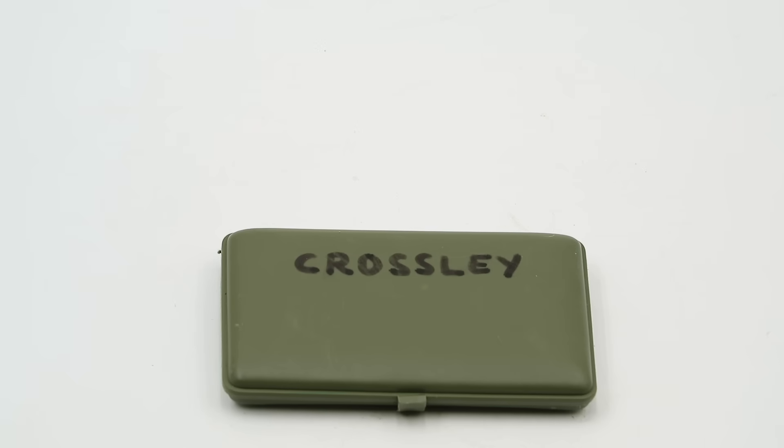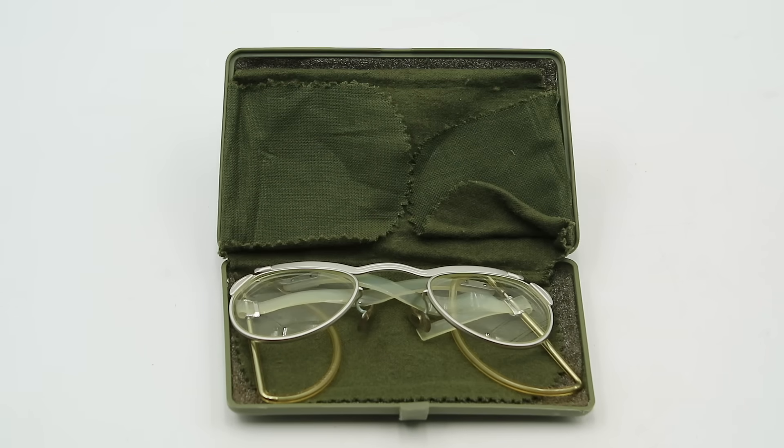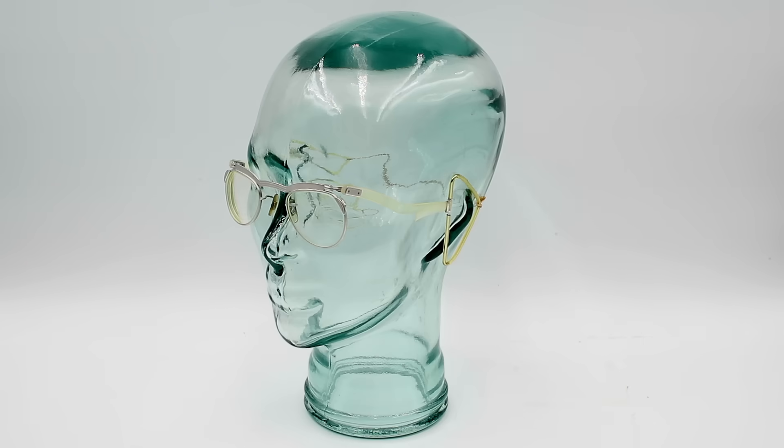Moving on, we have a pair of corrective combat spectacles, specifically designed to be worn under a gas mask. The temples have been replaced with elastic bands and metal ear loops so that the glasses don't break the seal at the back of the mask. This particular pair belongs to my good friend Gord Crossley, who used to be a CBRN instructor and who provided some of the items and a lot of the information featured in this video.